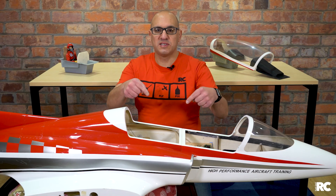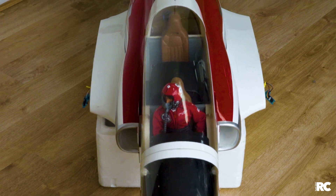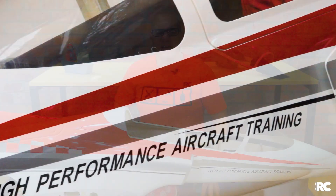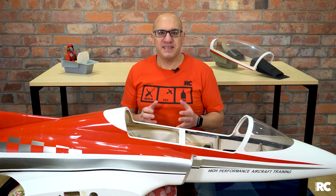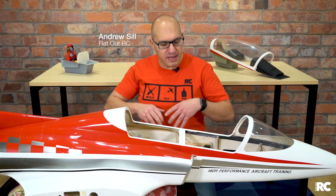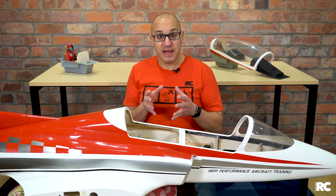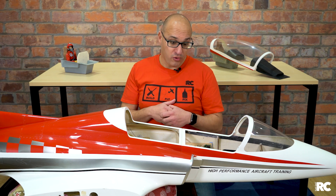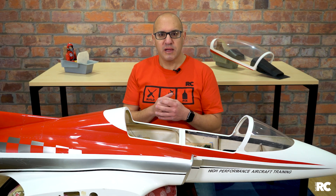Today we're going to take a closer look at what's inside an RC jet. The first thing is that RC jets are actually a lot simpler than you think. It actually blew my mind how simple and refined they are compared to setting up a gas plane or an electric plane. Electrical planes are pretty simple, but a turbine is probably about the same — it's really not that complex.